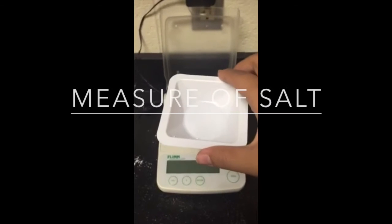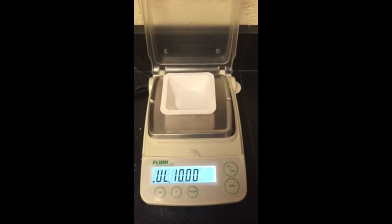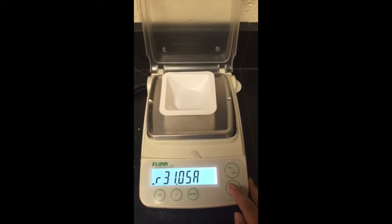Here I have a weight tray and I'm going to place it on here. I'm going to turn it on. And press it on.